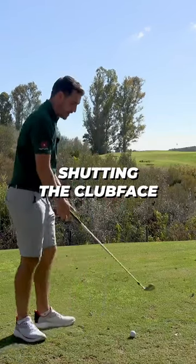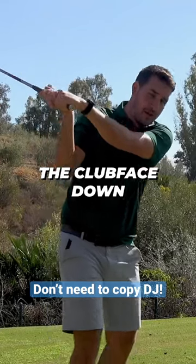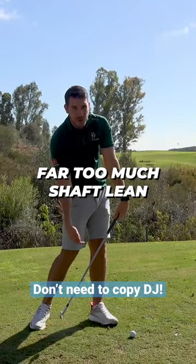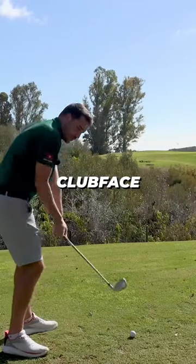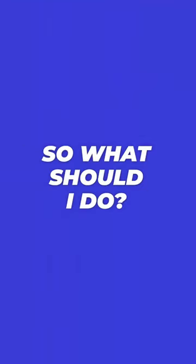We do not want to be shutting the clubface — we do not want to bow the wrist and shut the clubface down. It allows you to get the hands forward, but all this is doing is creating far too much shaft lean. Also, if your clubface was neutral already at the top of the backswing, it's now really closed. What's a closed clubface going to do? It's going to send the ball left for right-handed golfers.